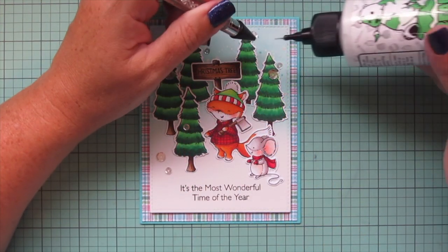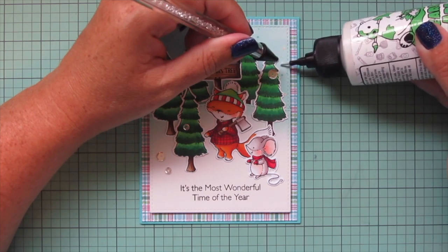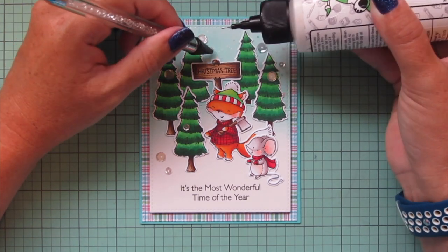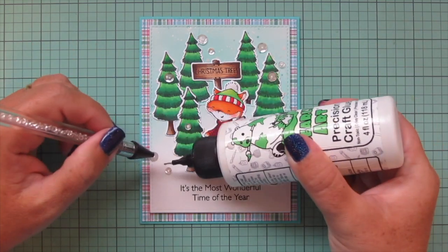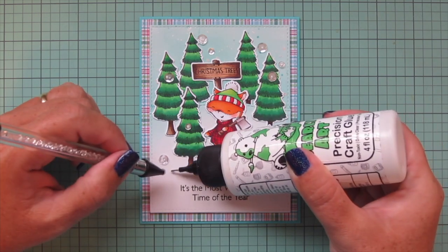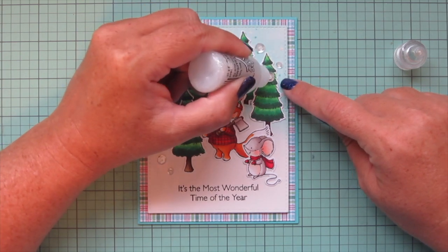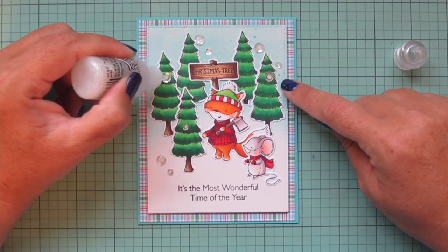Then I took a few clear sequins and placed those around the scene to kind of look like falling snow. I'm grabbing a jewel picker to pick those up so I can add some glue underneath and secure them to the card front. I'm going to let that glue dry for a minute or two, and then I'll grab some Stardust Stickles and fill in the centers of each of those sequins to give them a little bit of extra sparkle.